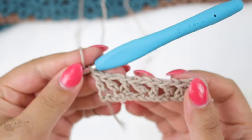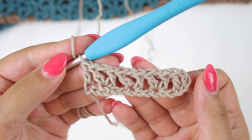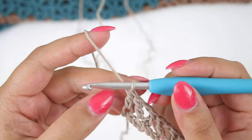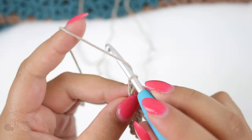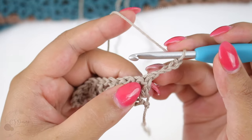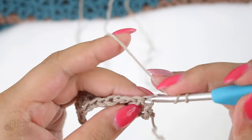We're done with row one. Now we're going to start row number two, and this is the row that you need to repeat over and over again for the number of rows the pattern calls for. Row number two: chain four — one, two, three, four — turn, and double crochet in that very first space right here.